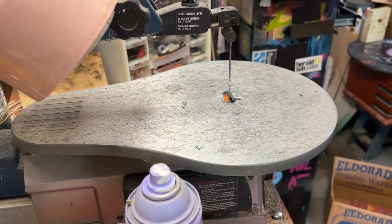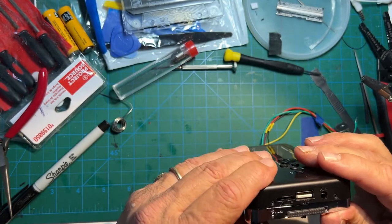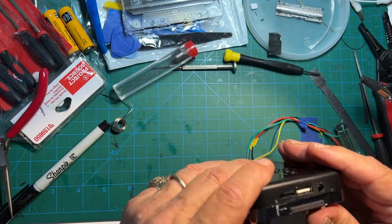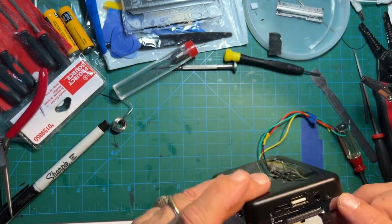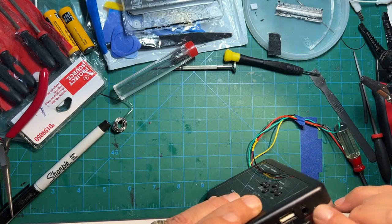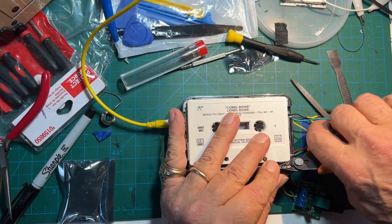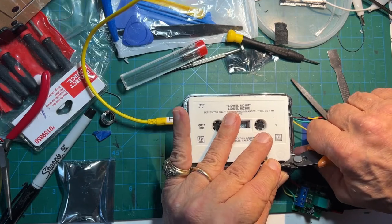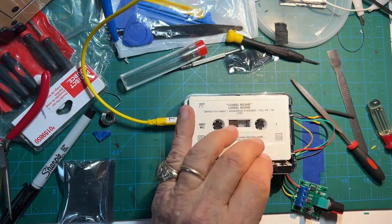Assemble it back together, making sure to put the three tiniest screws into the black case, but don't tighten them down too vigorously as they're just digging into small plastic tabs and are easy to strip. Finally, clip off the little tab that was used to screw the switch to the mechanism, and let's try it out.